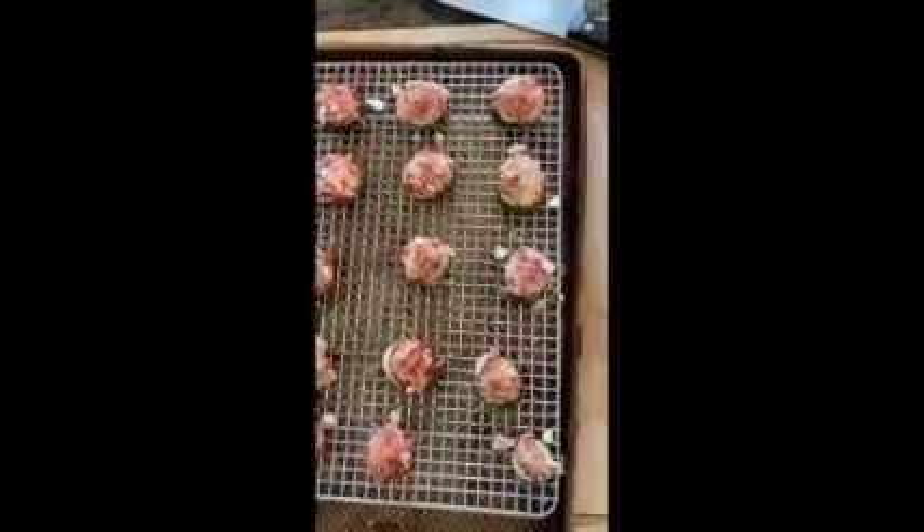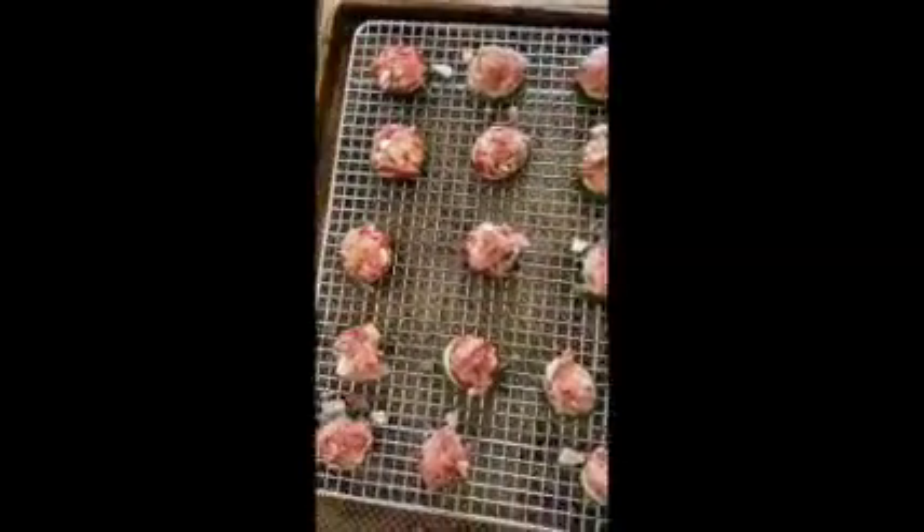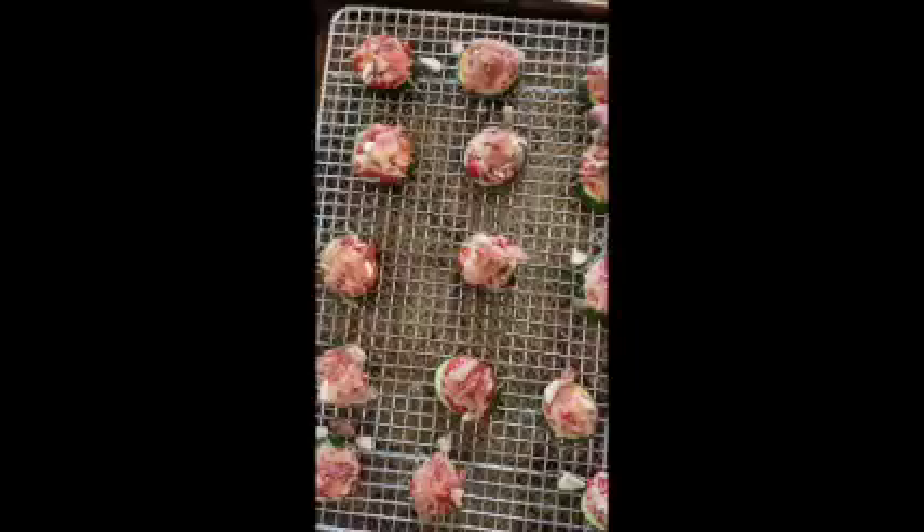Well, they look good, but how do they taste? That's the real question. Thank you guys so much for watching, I hope you had fun watching. I had fun making this video and I hope you guys have fun making these mini pizzas. Hope everyone stays safe.